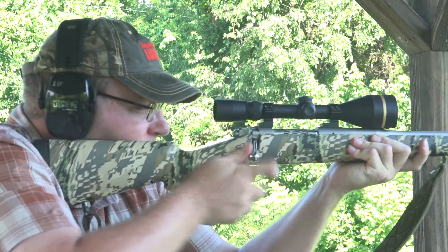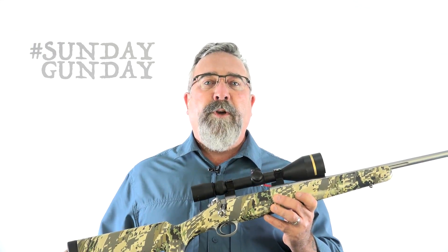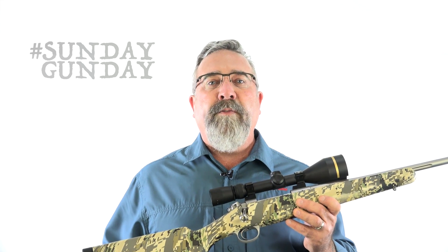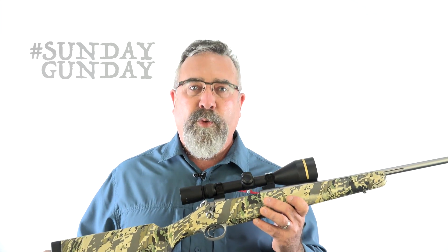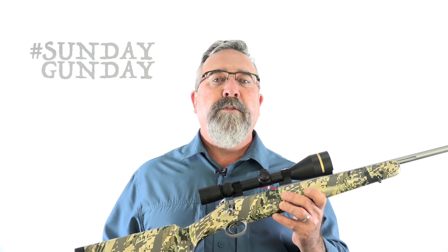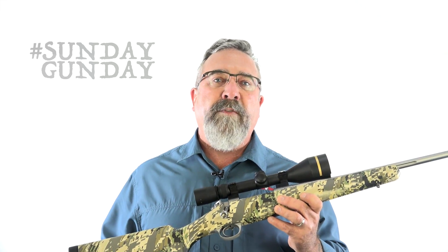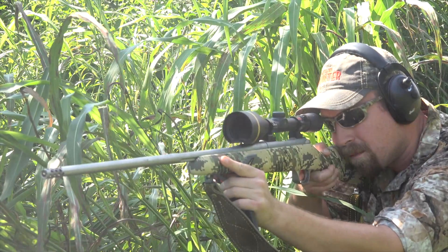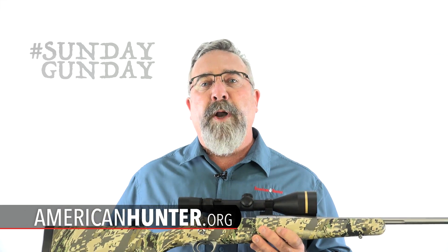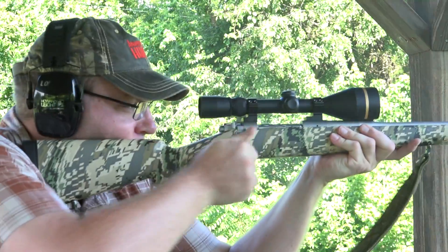The Mountain Ascent is a fine addition to the Kimber Mountain Rifle family, which includes the Montana and the Adirondack. It is all the rifle anyone could ever want to hunt the world. Its suggested list price is $2,040. Check it out in calibers from 7mm-08 Remington to 300 Win Mag at KimberAmerica.com. And for more Sunday Gun Day, any day of the week, visit AmericanHunter.org.